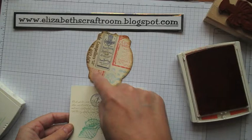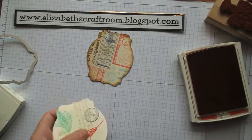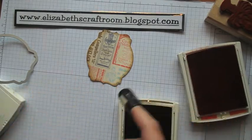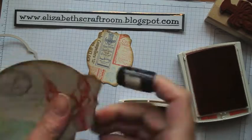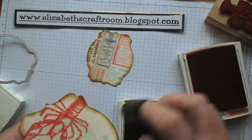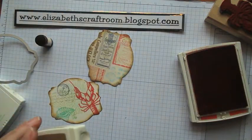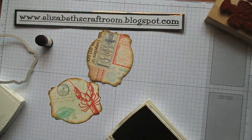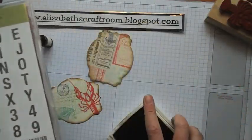Before I stamp her name, I want to cut that piece out again with the framelit. Once more into the Baked Brown Sugar — I'll just give that a little distressed edge as well. Now I'm going to do my sister's name in Baked Brown Sugar using the Sketch Alphabet and Numbers stamps.